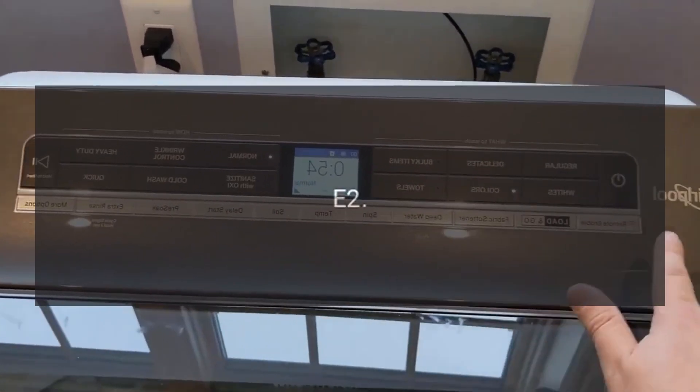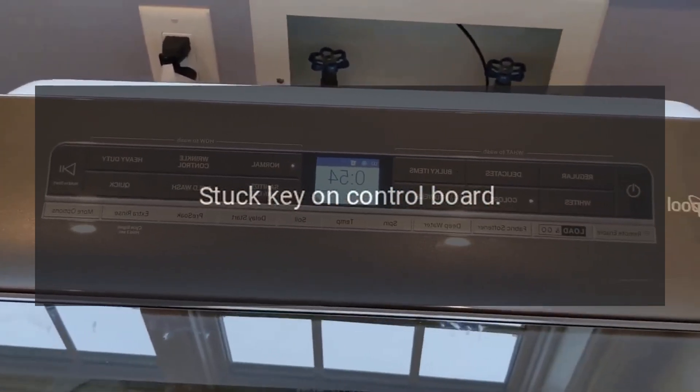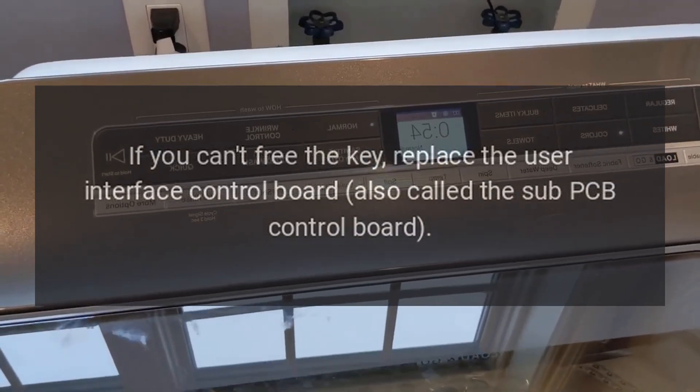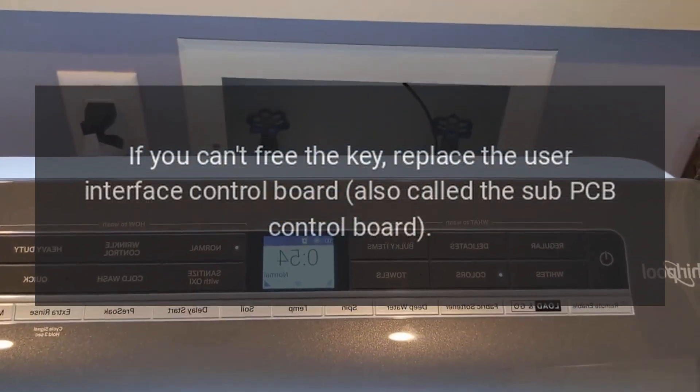Code E2 — Stuck key on control board. Try to free the key by gentle force. If you can't free the key, replace the user interface control board, also called the sub-PCB control board.